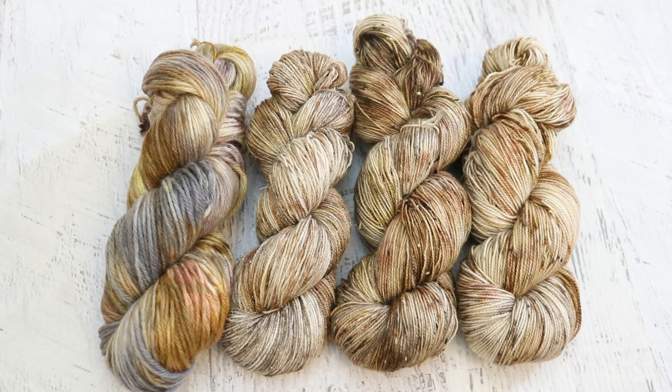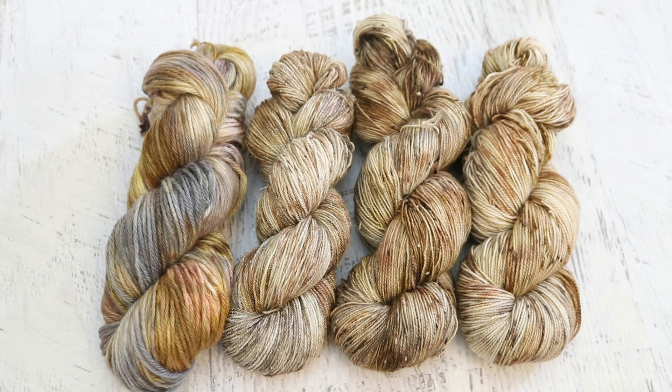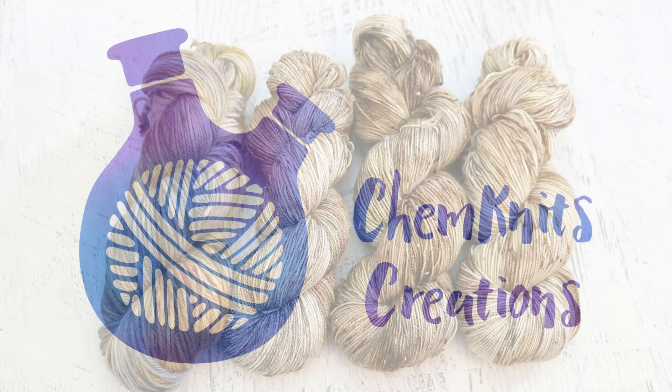Stay tuned because around the 15th of September I will be releasing this month's Chemnitz Dialong inspiration photo — I don't know what it is yet but I'll be picking it soon. Make sure you're subscribed and turn on notifications so you don't miss the live stream. Let me know in the comments what kinds of themes you would like me to look for as I pull photos for these dialongs. I am Rebecca from Chemnitz and thank you so much for watching this video.